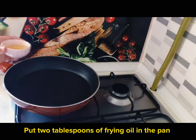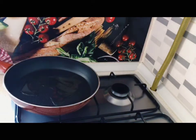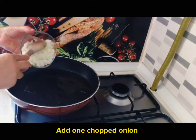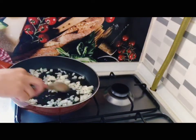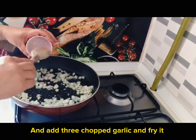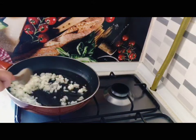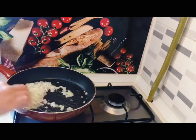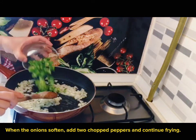Put two tablespoons of frying oil in the pan. Add one chopped onion, then add three chopped garlic cloves and fry. When the onions soften, add two chopped peppers and continue frying.